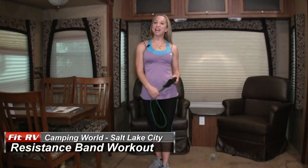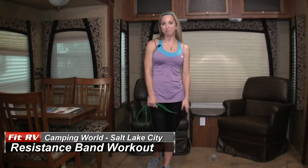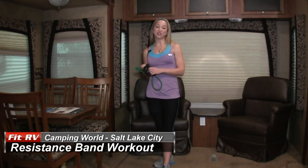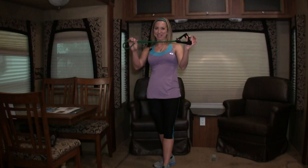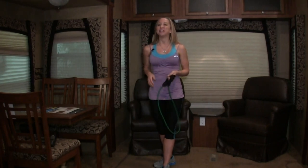Hi everybody, I'm Stephanie Adanero and I'm from TheFitRV.com. I'm also a Silver Sneakers instructor in Salt Lake City and today I am at Camping World of Salt Lake City about to bring you a resistance band workout. Are you ready? Grab that resistance band and let's get going.